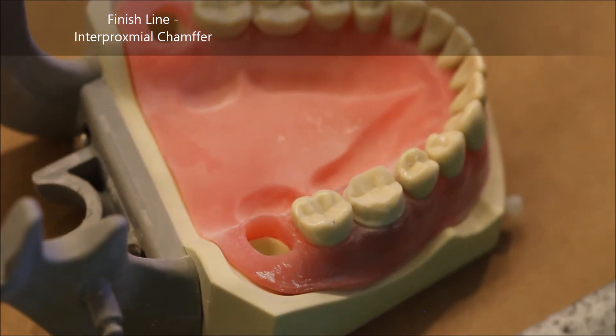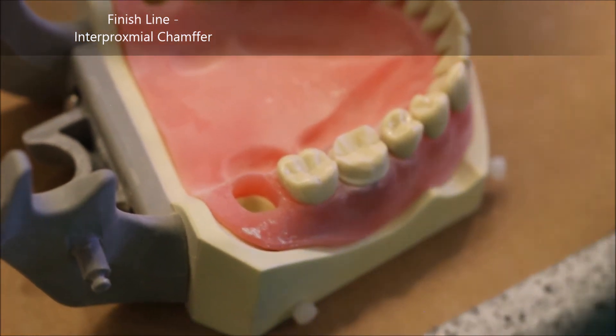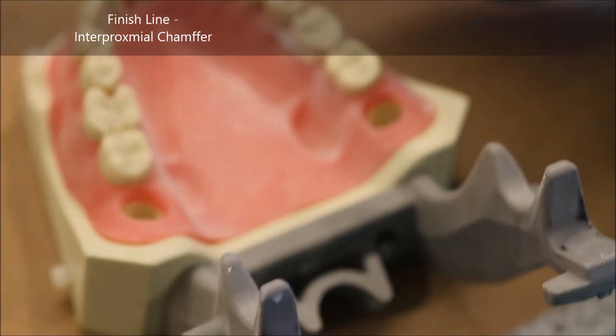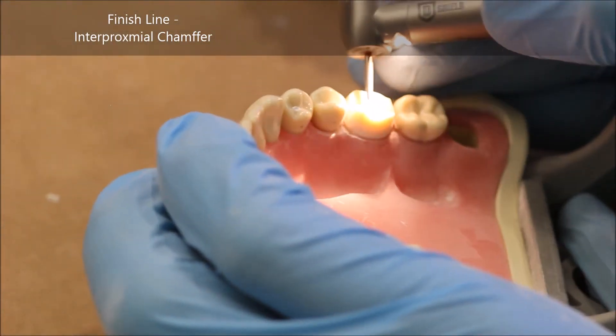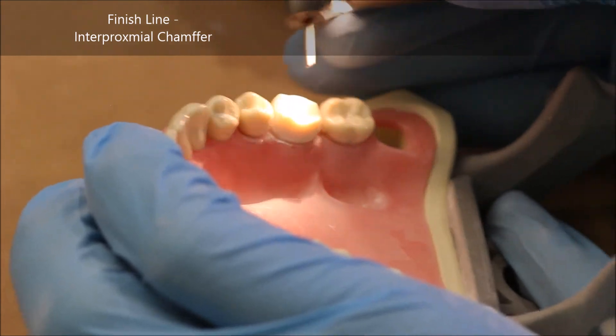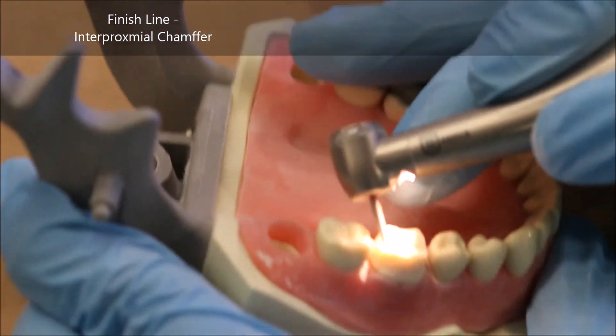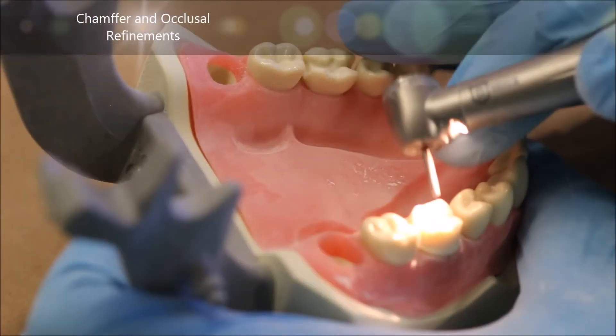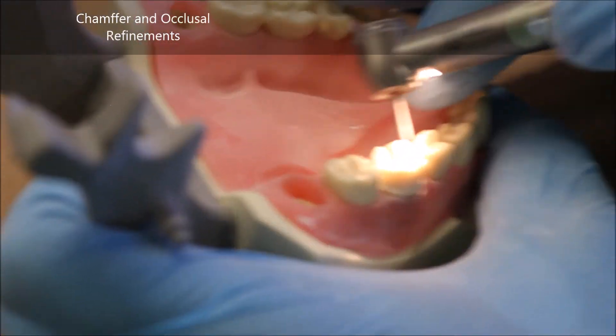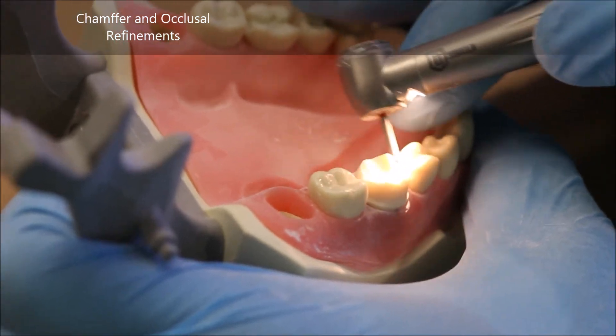It's crucial to remember that the finish line needs to be 0.5mm above the gingiva, but the gingiva isn't just a parallel arrangement of soft tissue — it goes up and down in various places, and your finish line must too. Once you've completed making your chamfer in the interproximal regions, I'm simply refining my prep.